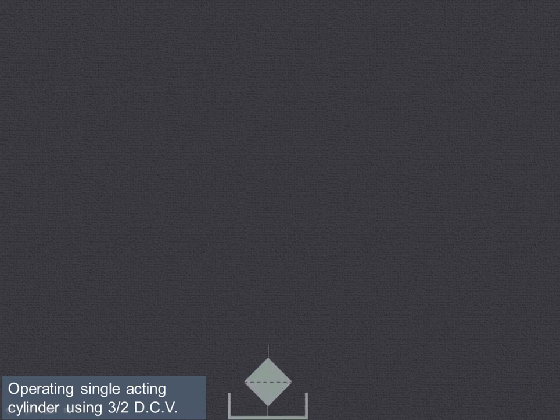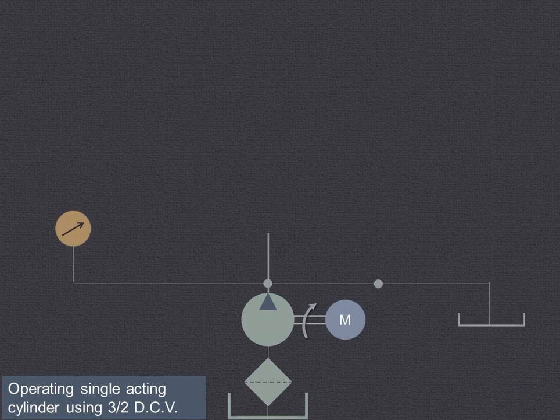In this video, we'll try to understand how to operate a single acting cylinder using a 3x2 direction control valve. Let us first draw the circuit and then we'll try to understand how the circuit works.